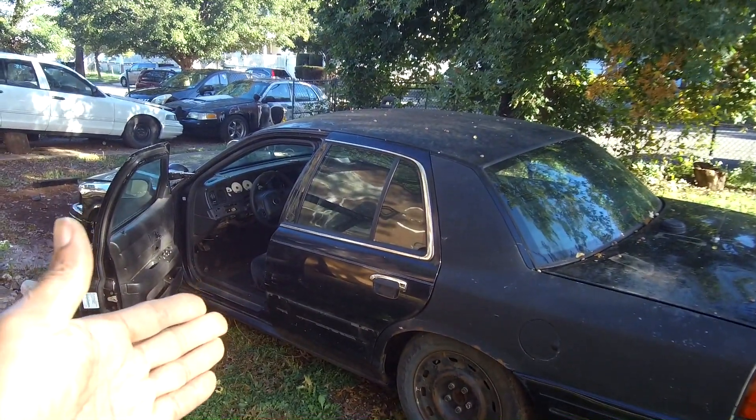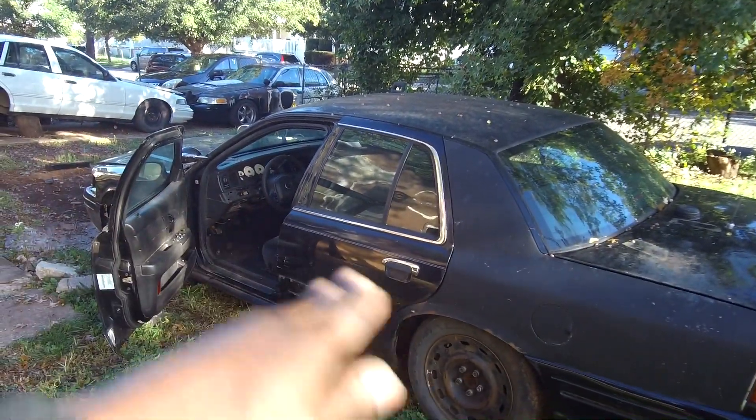Right here I have my 2004 Crown Victoria that is battered and bruised. I hope your car doesn't look like this.